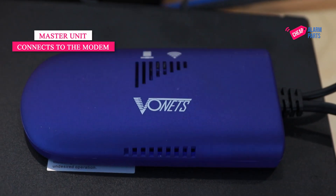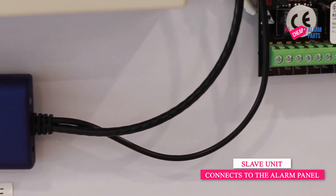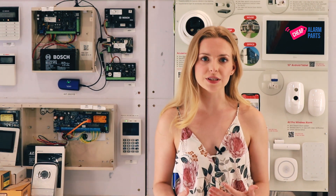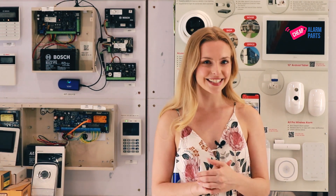Basically, the master unit connects to the modem and the slave unit connects to the alarm panel. Five minutes to install, and it saves you the hassle of running a cable or paying a technician to spend hours making holes in your premises and pulling cables. So if you're looking for an alternative to running cables, this is your answer.